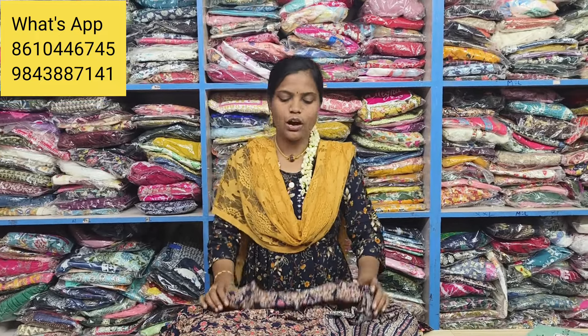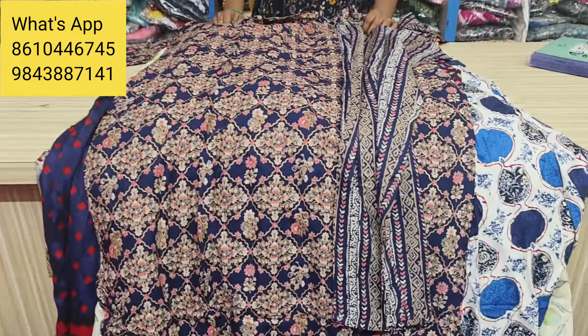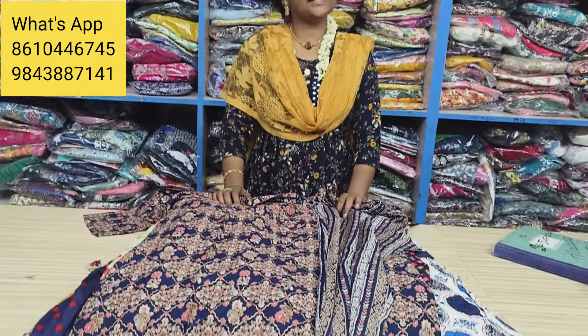Hello friends, welcome to our channel. We have a set collection in XLW. We have a single piece and offer price. You can buy a single piece with free shipping. Subscribe to our channel and click on the bell icon. Please like and share the video.